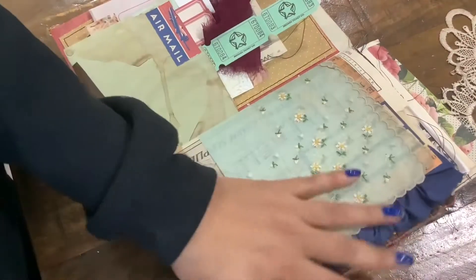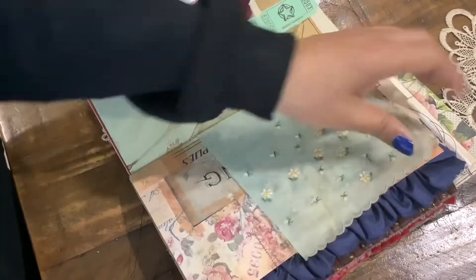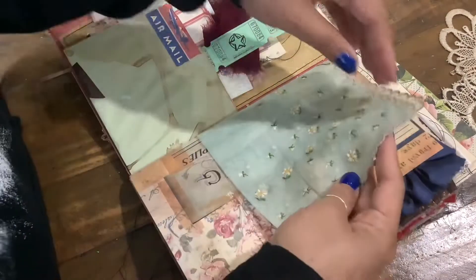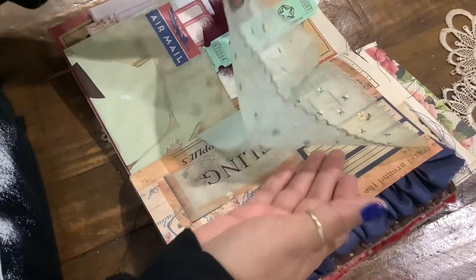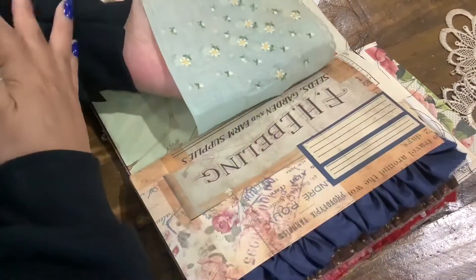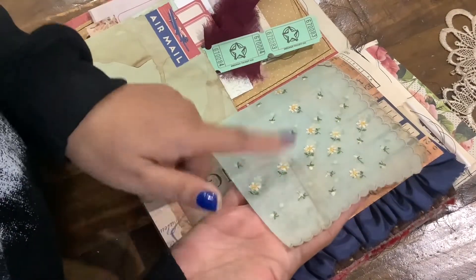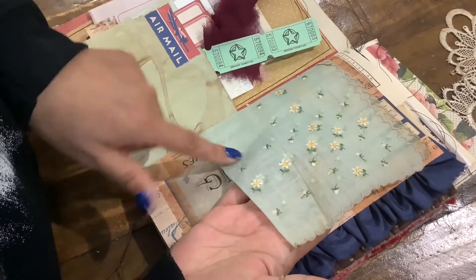Right here I added this vintage handkerchief, and I love it so much. Look at how pretty it is — so dainty. It has tiny little daisies, and I love the color too. It just kind of goes with the envelope here.